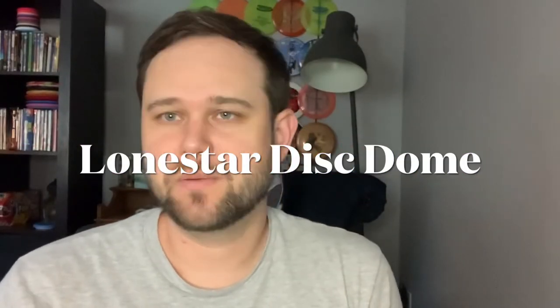Hey guys, Matt here. I am going to talk about a new disc from Lone Star Disc and that is their new Dome, an understable fairway driver. The numbers on this one are 8, 6, negative 3, 1. I've got one on each of the main plastics, the Bravo and the Alpha plastic.